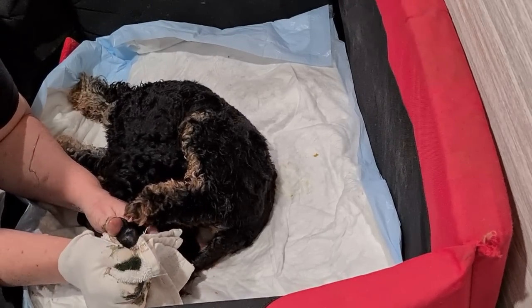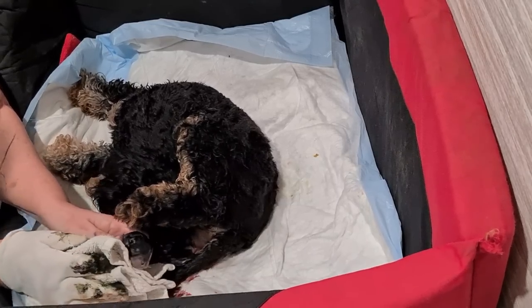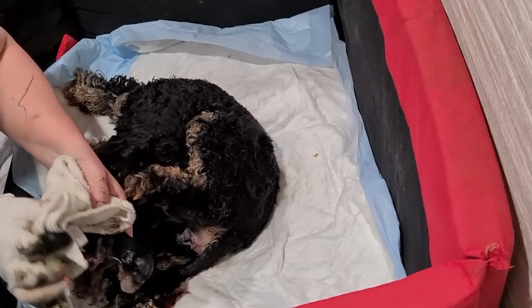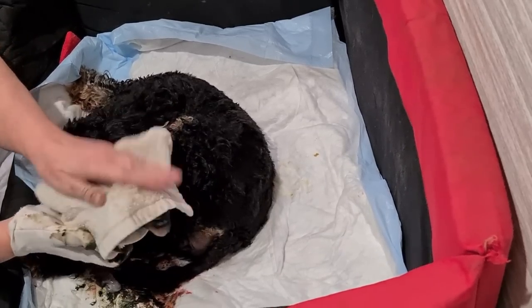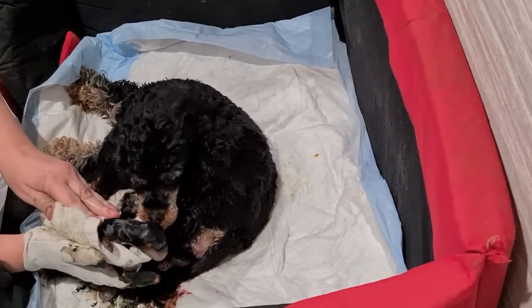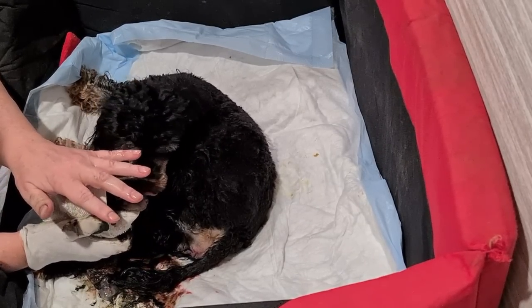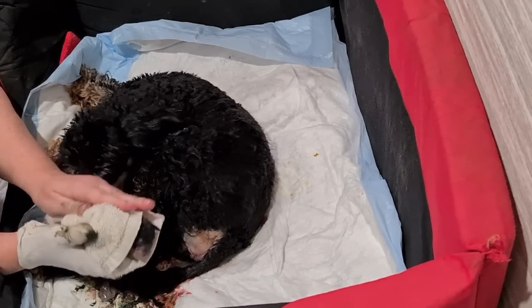Oh gosh, that was a hard one. You're okay, you're okay, come on — you're okay. Yes, well done! Oh my gosh, I'm shaking. That was a hard one. Well done Holly.